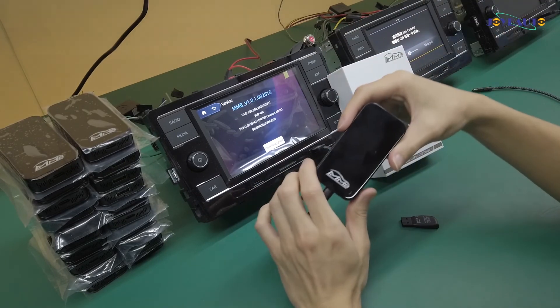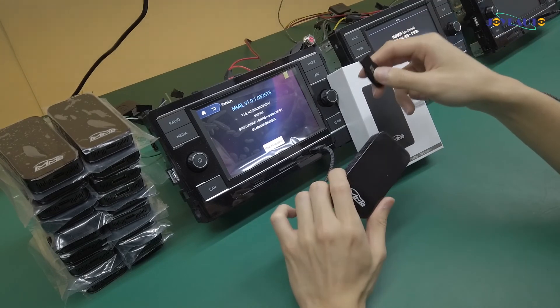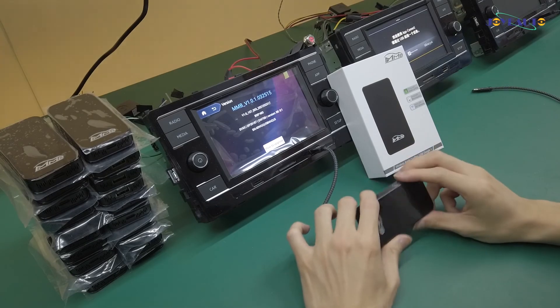The most important point is to not unplug the product or the USB thumb drive when it is still updating. Thank you.